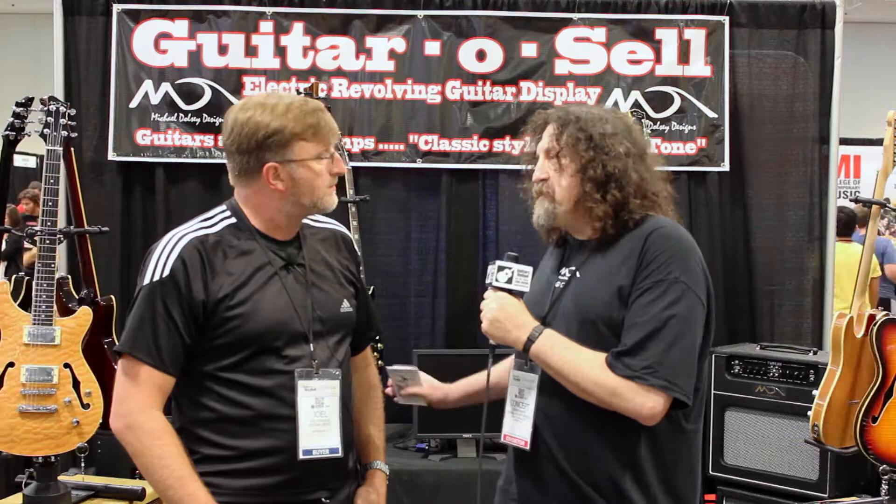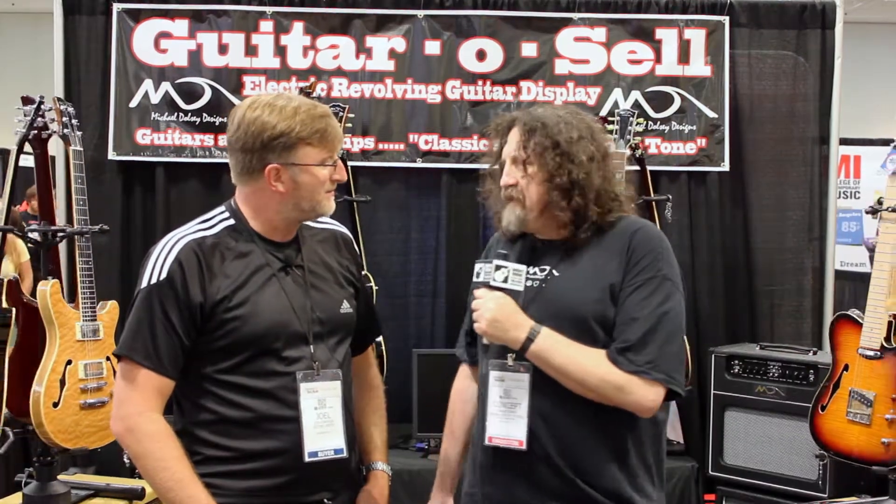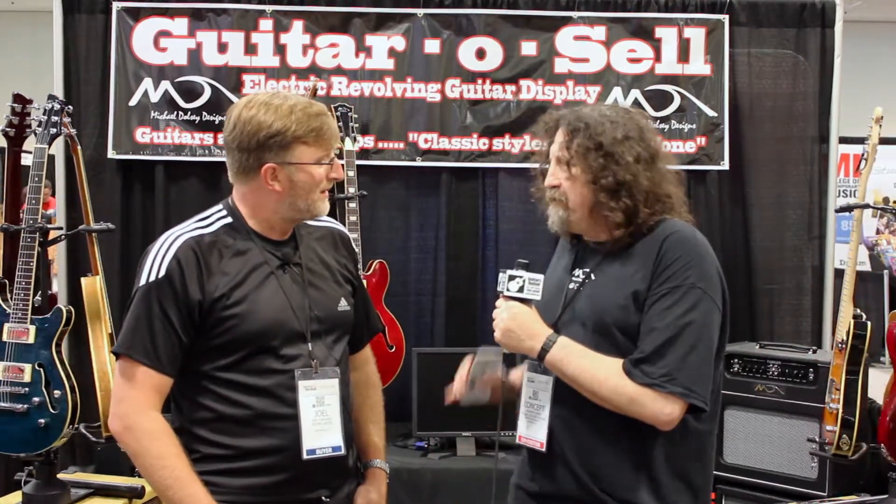We're having a great time. This is my first time at NAMM, my first time in Nashville. The people have been wonderful. It's just been an incredible experience.